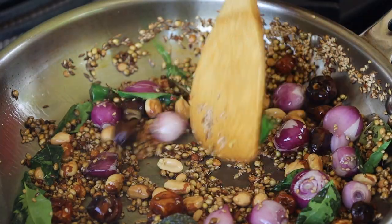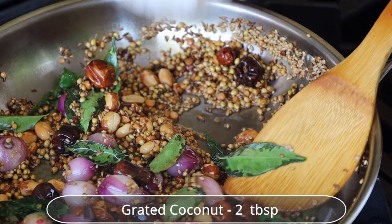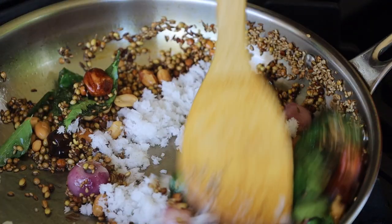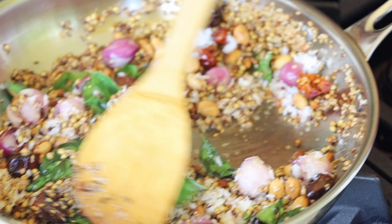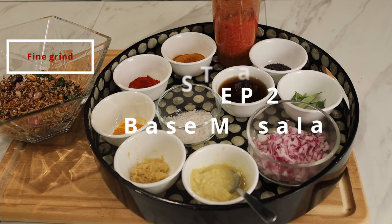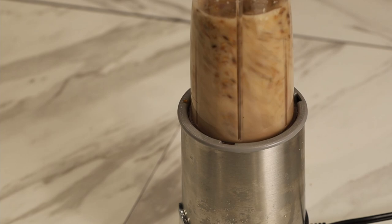At this stage, turn off the gas. Add grated coconut and sauté a little. Then fine grind the fried spices in a blender.